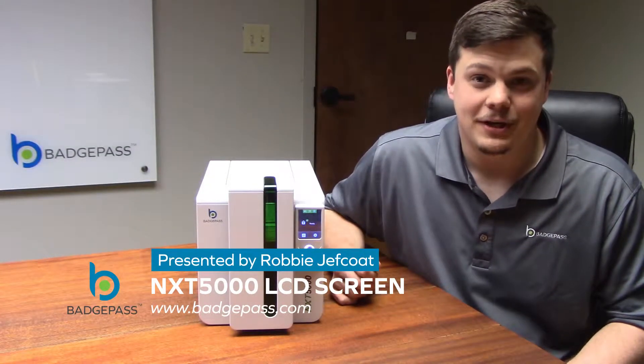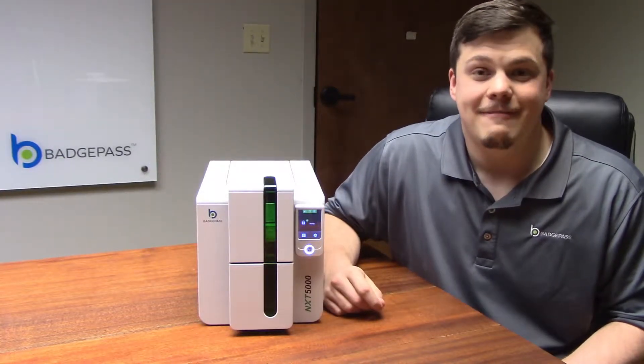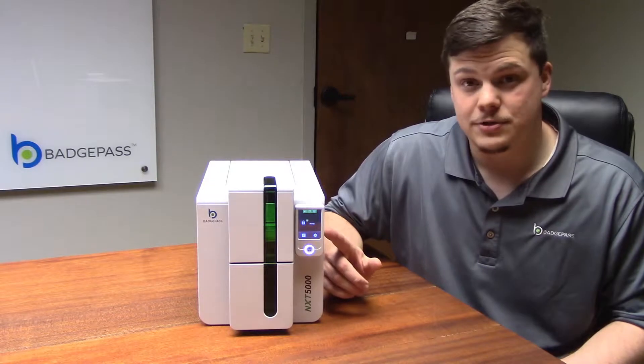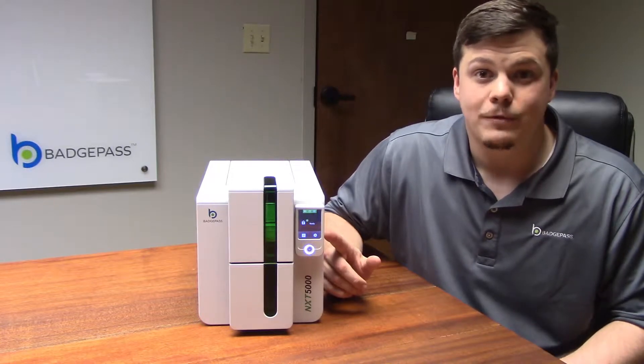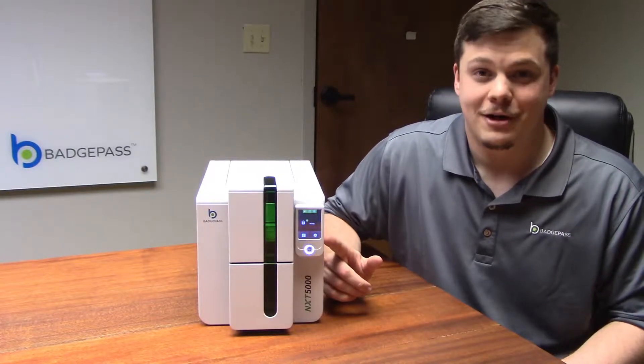Today we'll be looking at the LCD screen for the NXT 5000. The LCD screen is an extremely valuable addition to the NXT 5000 printer. It allows you to see alerts, error messages, change settings, and view printer information. In this video, we'll take a deep dive into the LCD screen itself and show you all the various options and configurations.